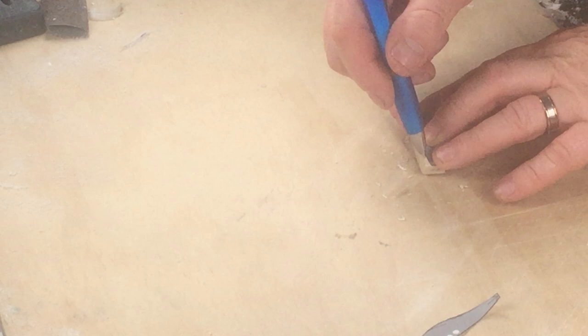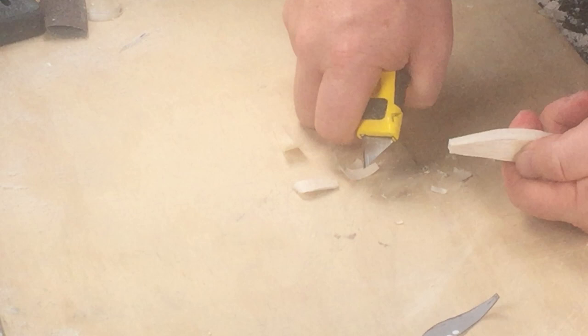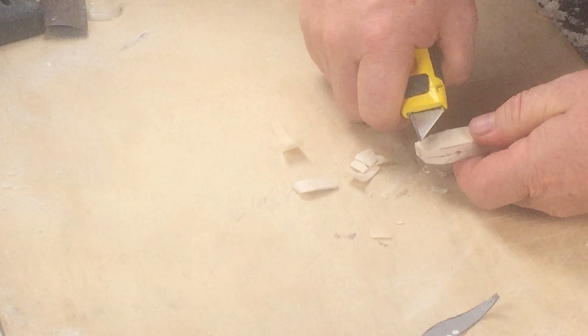Now we're ready to shape the top profile. We'll put the template back on the lure and mark out the shape. One of the great things about handmade popper lures is that you can get some unusual and complex shapes that you can't get when you turn a popper lure on the lathe. Whittle away the waste in light cuts, try and keep everything reasonably square, and then we'll clean things up after this step.